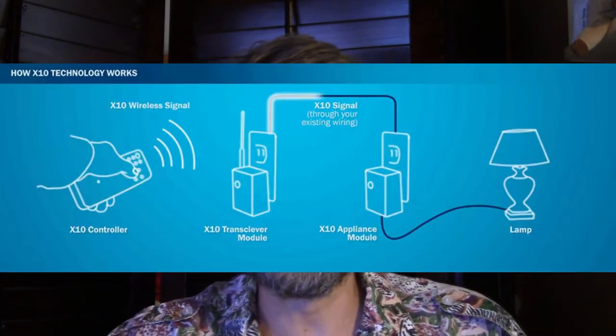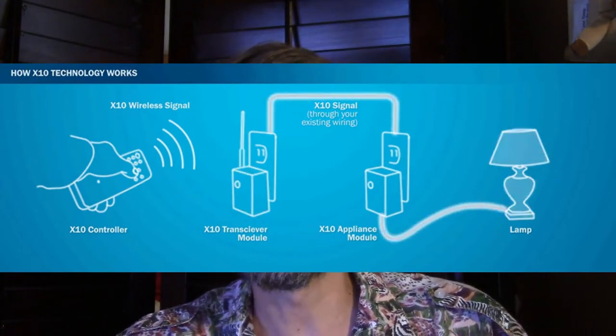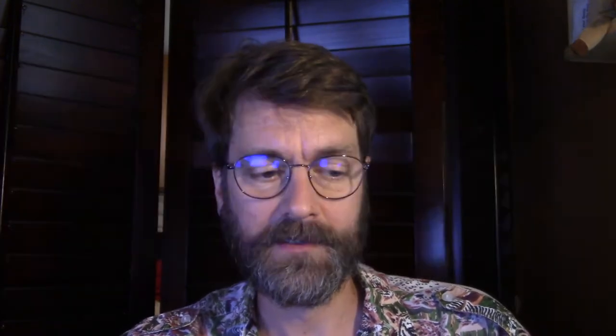X10 is a protocol that communicates over your power lines. You plug it in one place in the home, and it sends signals over your home alternating current wires, and then it's received by other components in your home. This can result in X10 being a little bit slow and unresponsive, and a lot of interference can happen between the transmitter and the receiver.